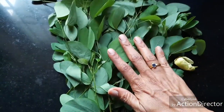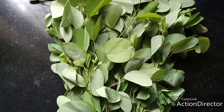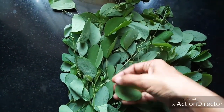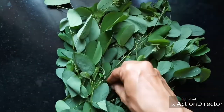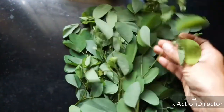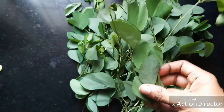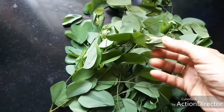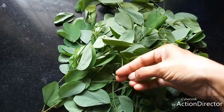So let us see how to make Tuvayal out of this. For making Tuvayal, please select the young leaves from the tip of the branch. These young leaves are soft. As the leaves mature they become fibrous and will not be nice in a Tuvayal, so it is better to take young leaves.